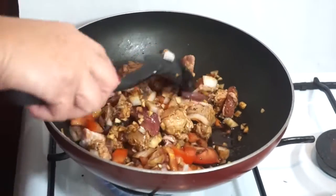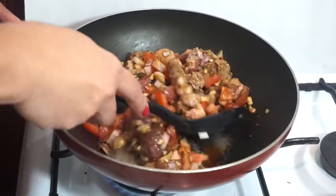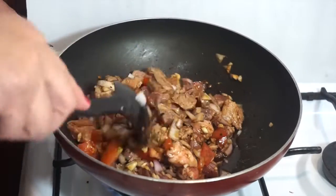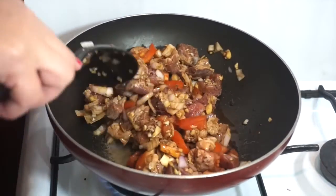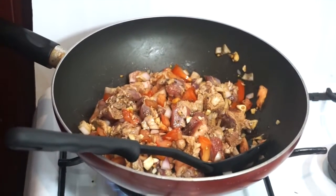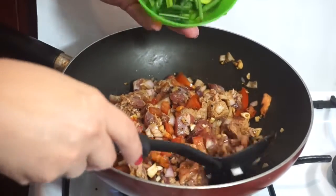Kasi po, pagkaganyan po, mas kumakapit po yung sibuyas, kamatis at bawang, samit. Wala po kasing kinchay dito, kaya lalagay ko lang po spring onion.